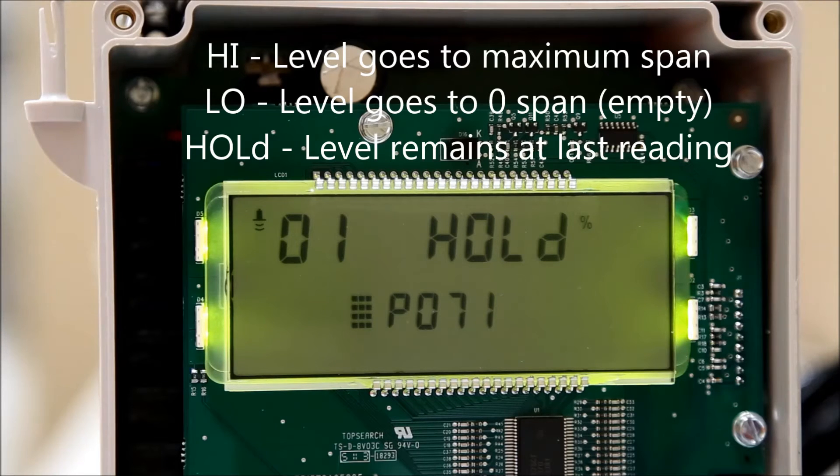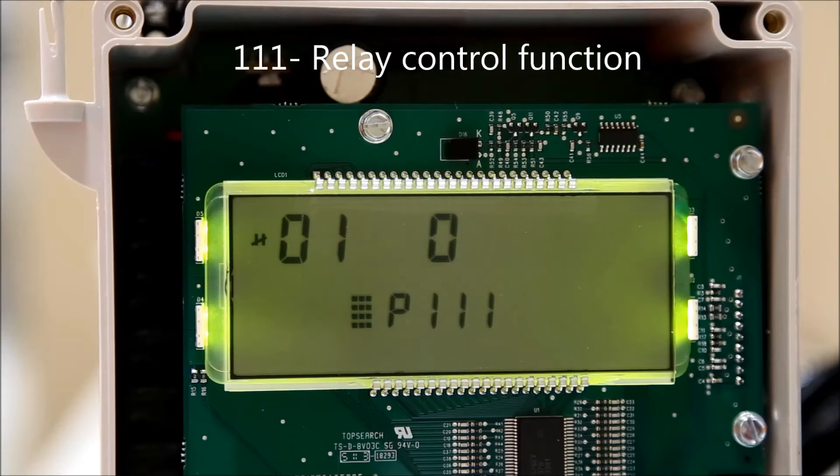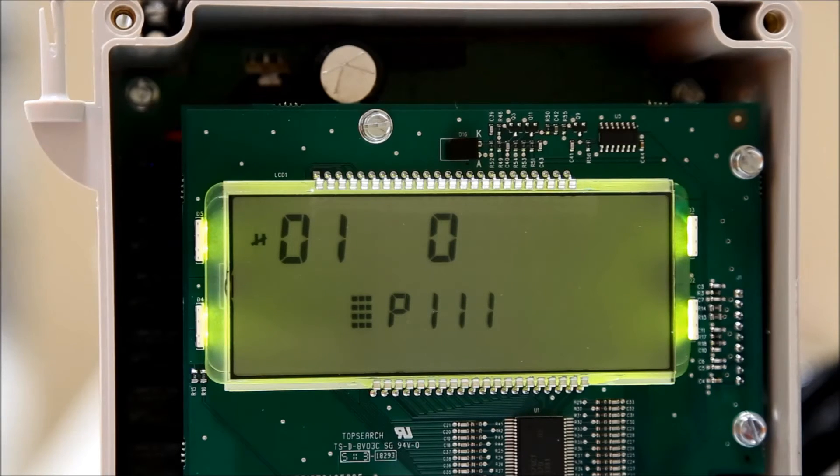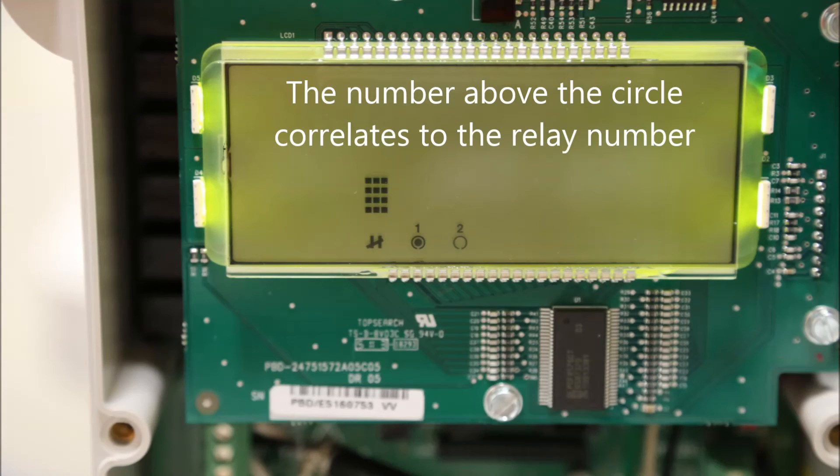Press the next display field button until P-dash-dash-dash is displayed. Enter 111 to select the relay control function parameter. The index number correlates to the relay number. To edit this, press the next display field key until the index number is all dashes. Enter the relay number you want to change using the number pad, then press 1 to select the value for the parameter. A circle will now appear at the bottom of the screen. If the circle is filled, it means the relay is tripped. If the circle is not filled, it means the relay is not tripped.